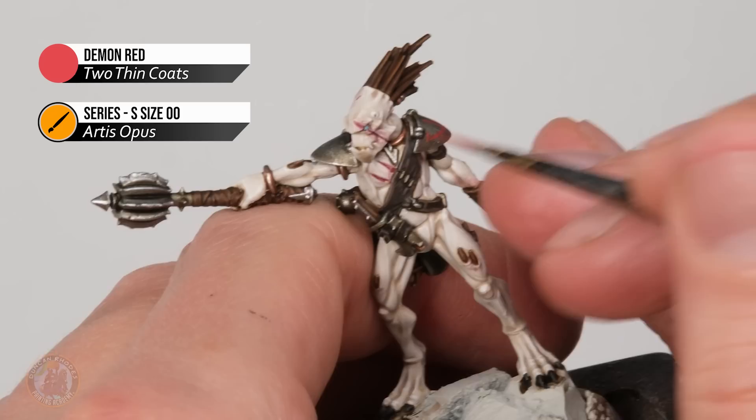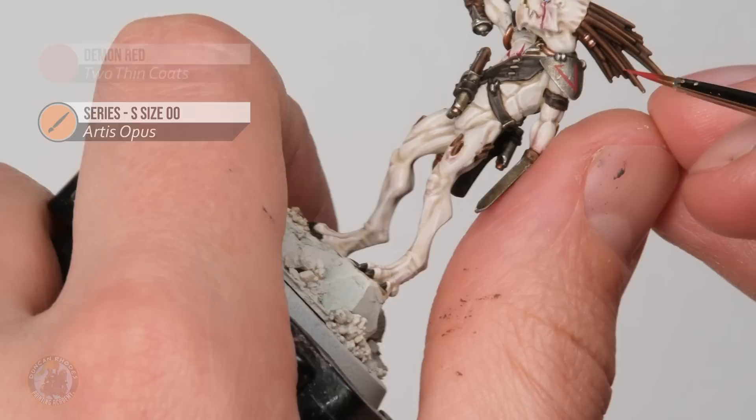With the markings done, it's time to do the base. I'm going for a grasslands base to suit the model nicely — the rock will be a dark cold gray with some grass underneath.